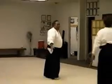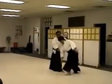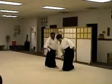Again, we go back again, same direction. She's walking forward.